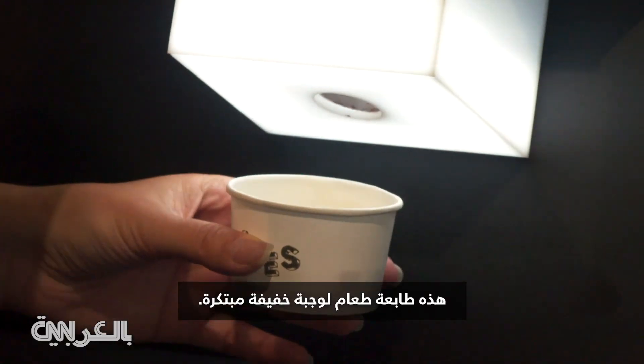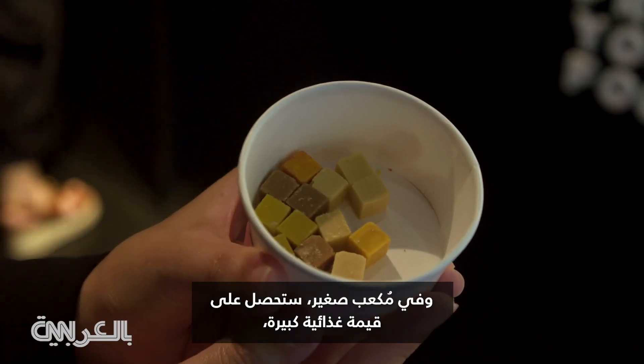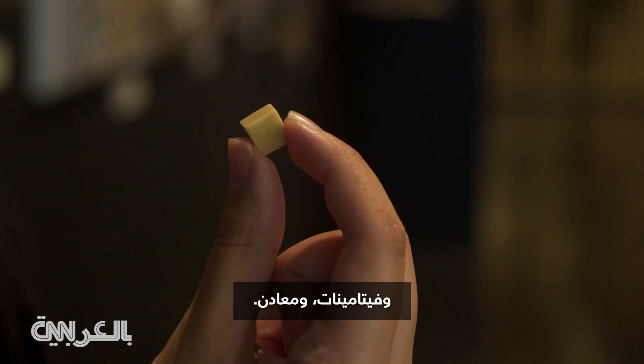This is a food printer of innovative snacks. And in one small cube, it packs a huge amount of nutrition value — vitamins and minerals.